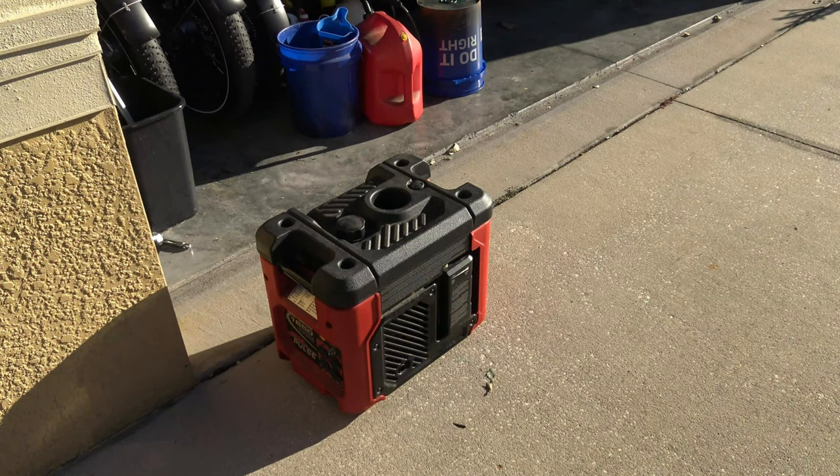A friend gave me this generator. I think it's been sitting for a while because the carburetor was all varnished. It wouldn't run. I took it apart and cleaned it with carburetor cleaner and blew it out with the air compressor, and it ran, but you had to leave the choke on a little bit for it to run right. I knew the carburetor was still probably gummed up, so I ran it that way for a while until finally it just wouldn't run anymore.